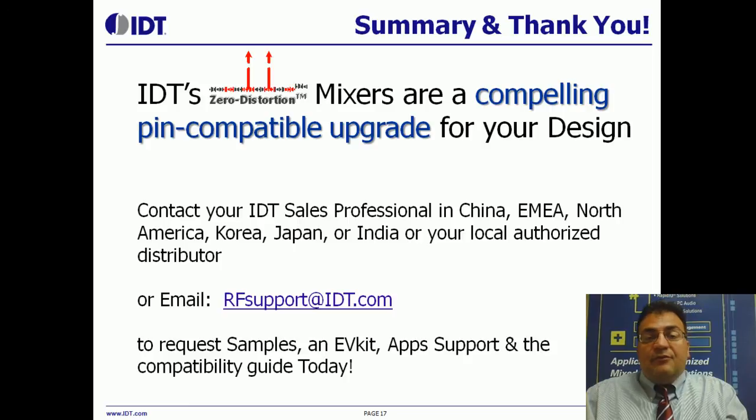In summary, IDT's zero-distortion mixers are a compelling pin-compatible upgrade for your design. You can contact your IDT sales professional just about anywhere in the world, or your local authorized distributor, or simply email rfsupport@idt.com and request samples and collateral today. Thank you.